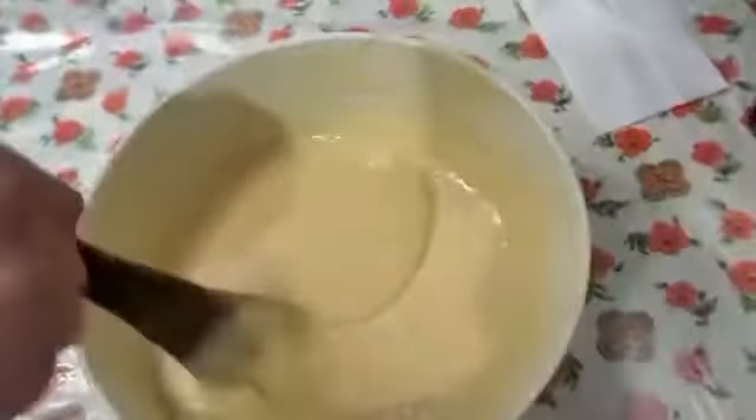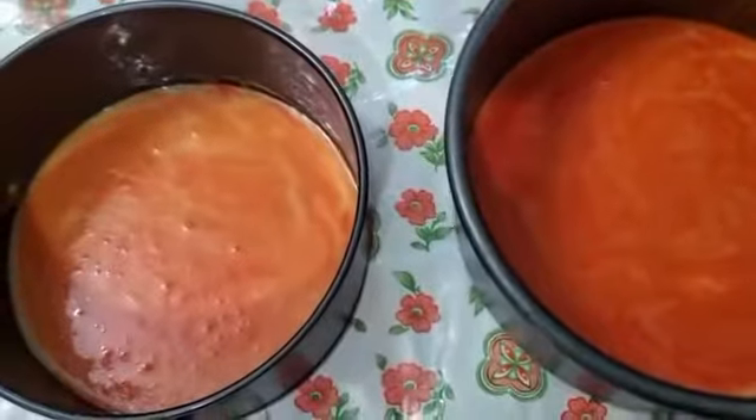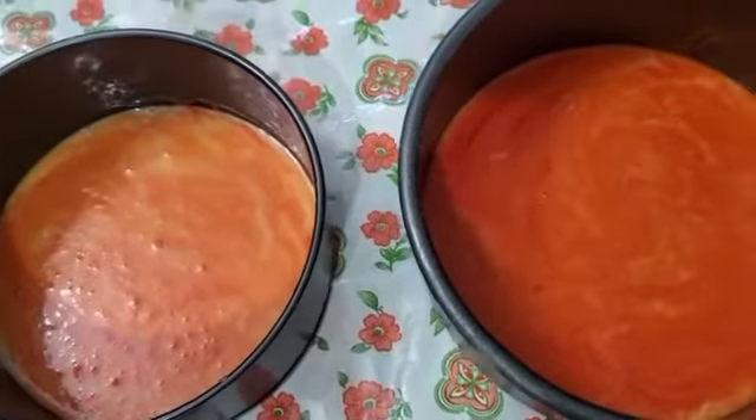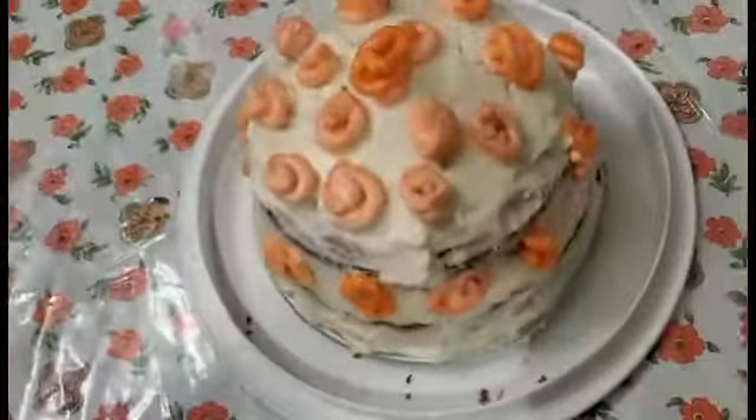Mix everything together. In each portion, add some color powder. Bake each portion separately. Bake for 12 to 15 minutes at 350 degrees. Once the cake is done, add frosting and some designs on top.